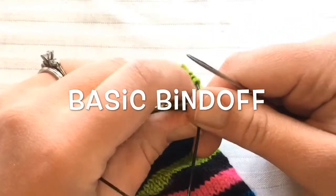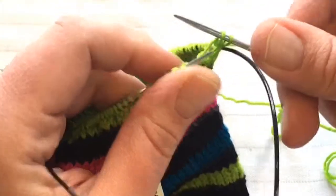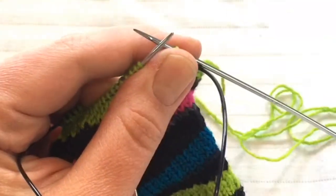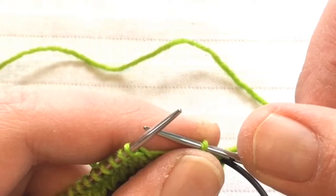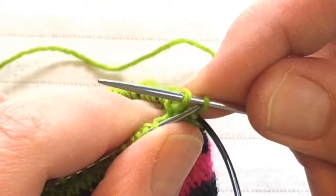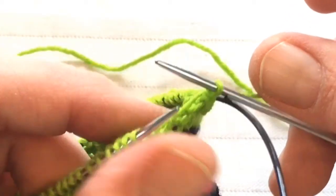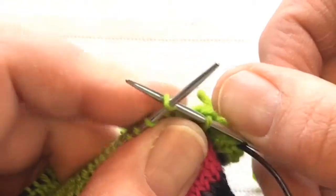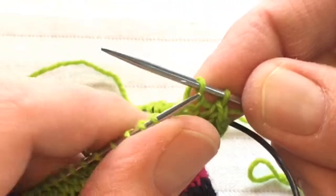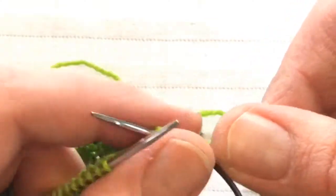This is the most common and most basic of those. First you knit your first stitch, knit your second stitch, and then you simply pass your first stitch over your second. Knit the first stitch, knit the second stitch, go into the first stitch, pull it over and off. That is your basic bind off.